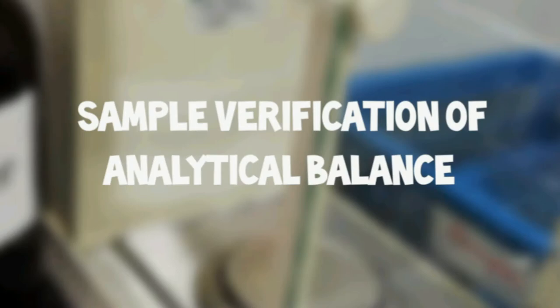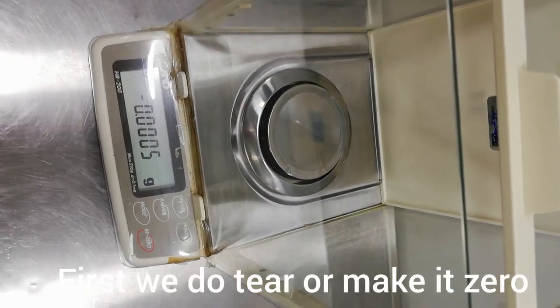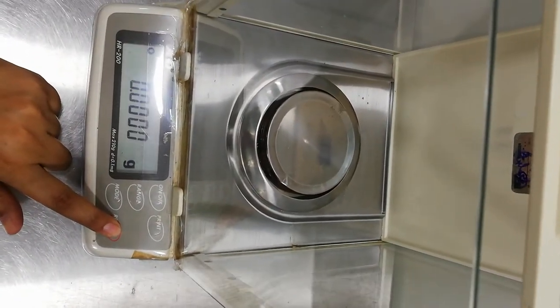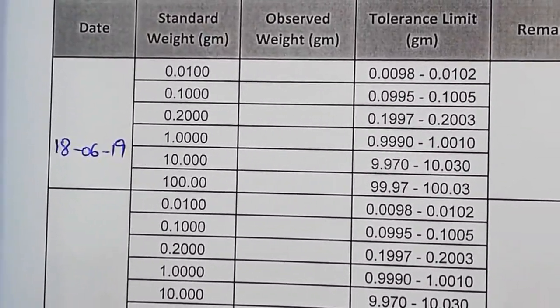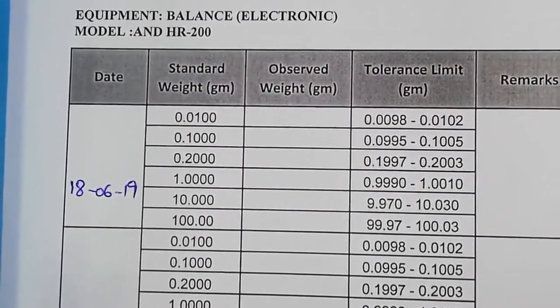Let me show you a dummy verification of the analytical balance. First, we tare it and make it zero. This is my data sheet, and I will explain it in detail at the end of this video.